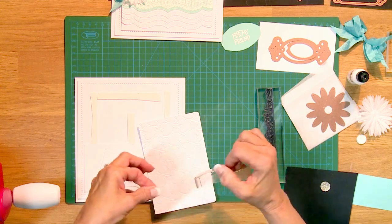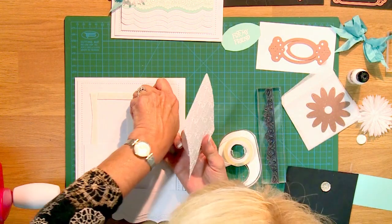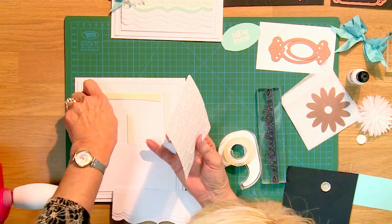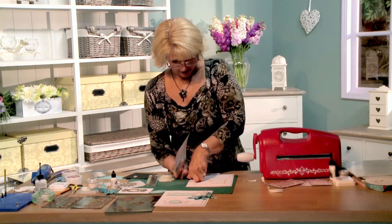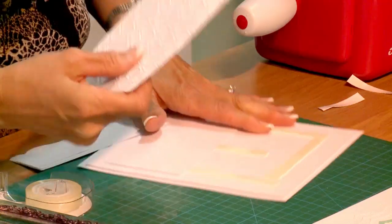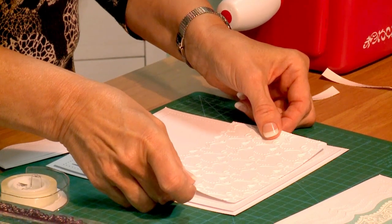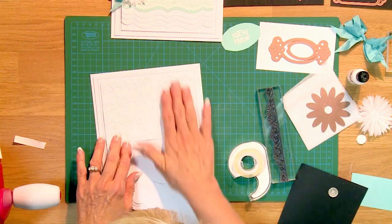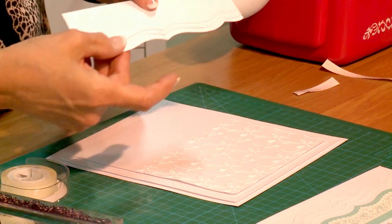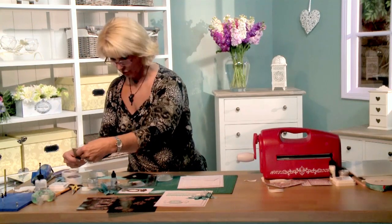I'm going to go ahead and tape this into place using some double-sided Scotch tape. This is my particular choice tool for putting my cards together — I've used it for years and I love it. We now have this available through Creative Expressions. We're actually going to use a little mounting foam and raise this piece up for extra security.